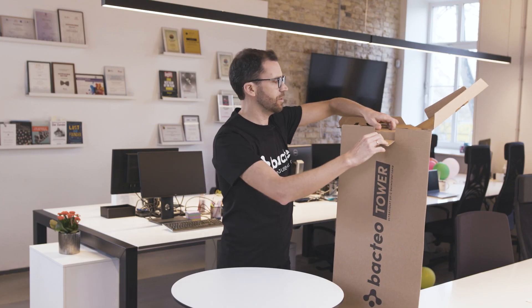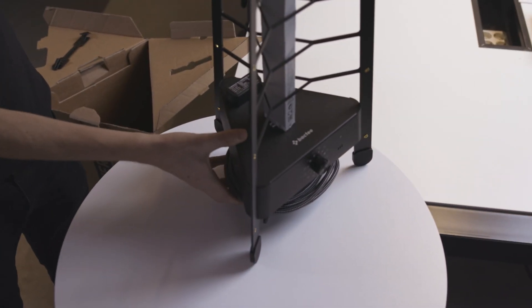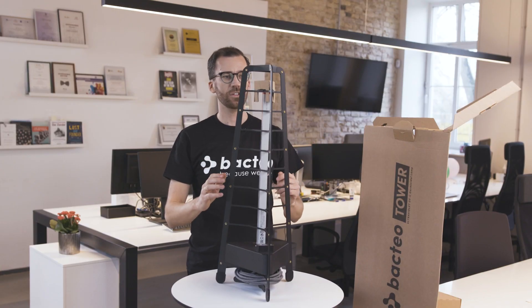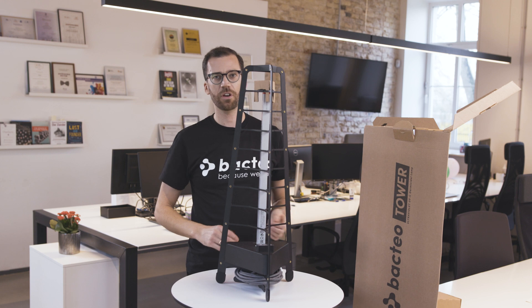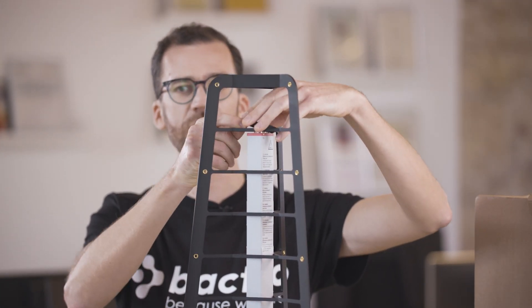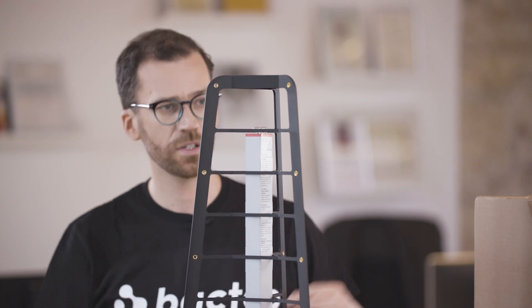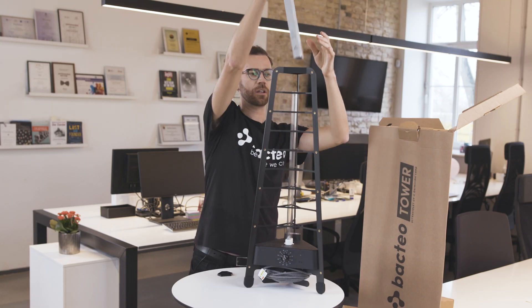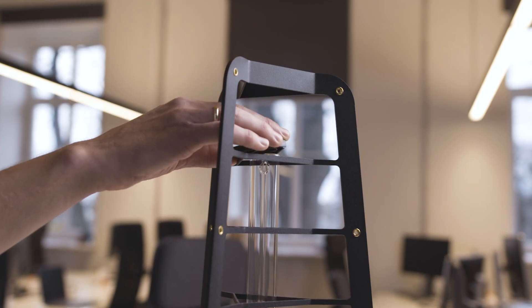Here is your Bacteo tower lamp. As you can see it's basically ready to go as it is. There's just one small thing you need to do, which is remove the cardboard cover from the light tube. There's a small plastic piece here — you just take that off and put it to one side, then take off the cardboard and place the plastic back on top. There you have it: you're unboxed and ready to start disinfecting.